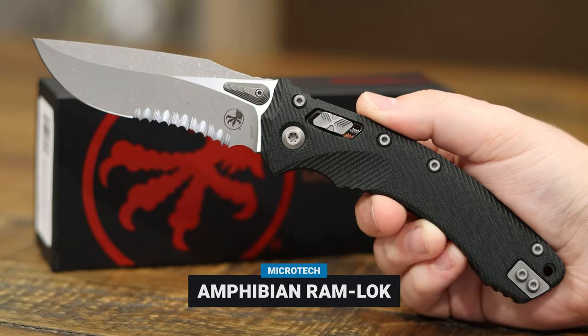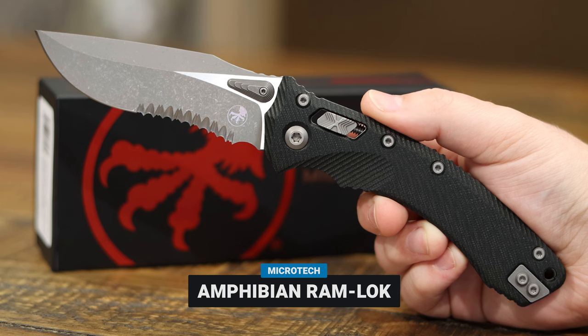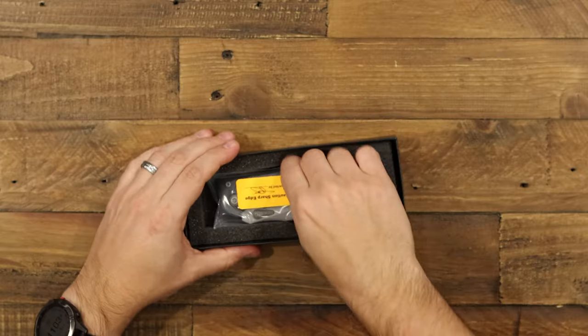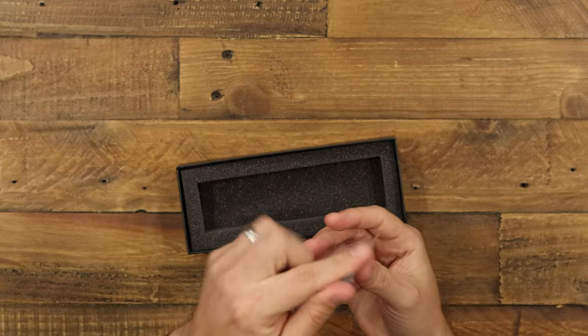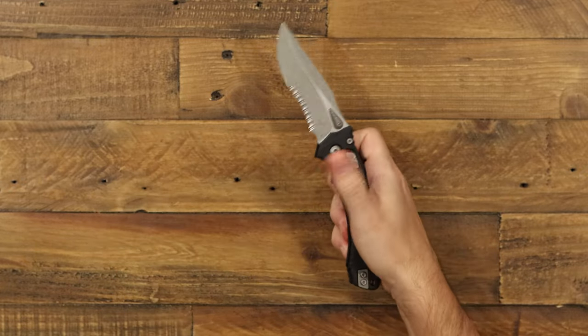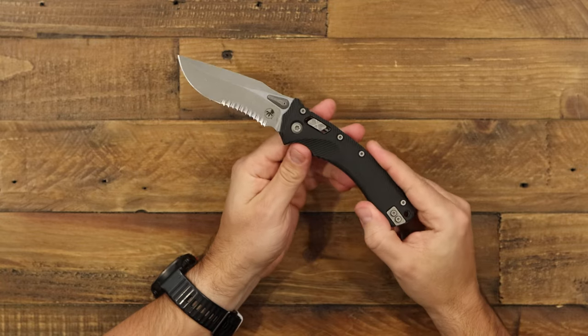Let's take a look at the Amphibian folder from Microtech Knives. This is a new manual folder from Microtech Knives, which is nice to see. Here it is — this is the Amphibian folder.